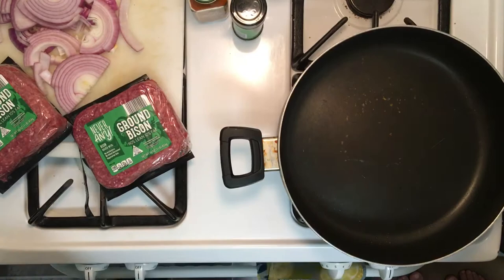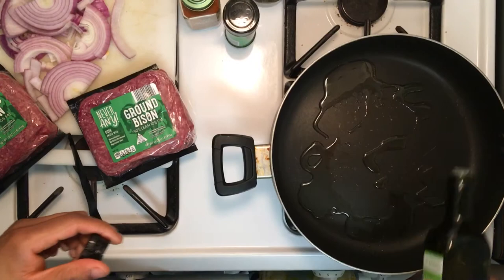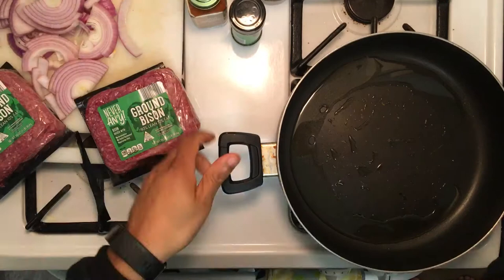We're gonna start off by making sure our pan is getting nice and hot, then flames on some avocado oil. We'll try to make some ground bison burgers — 90% lean, 10% fat. Make sure the olive oil you purchase is high heat. That means when you cook with it you'll still get all the healthy benefits from it without burning the oil too much.